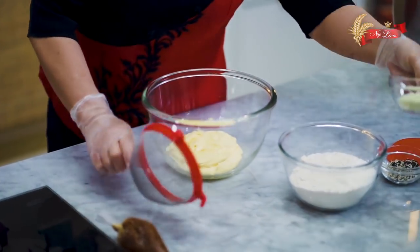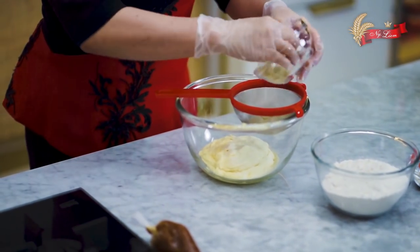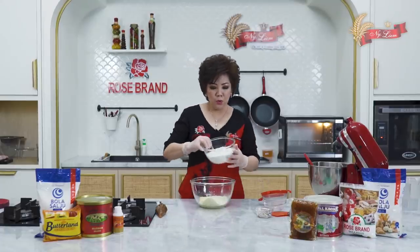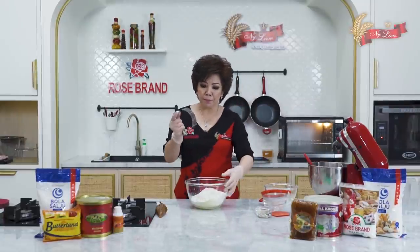Lalu masukkan bahan B: susu bubuk buttery, susu bubuk full cream. Sebaiknya disaring terlebih dahulu. Terigu bola salju protein sedang, lalu diaduk dengan blender pastry secara diputar.